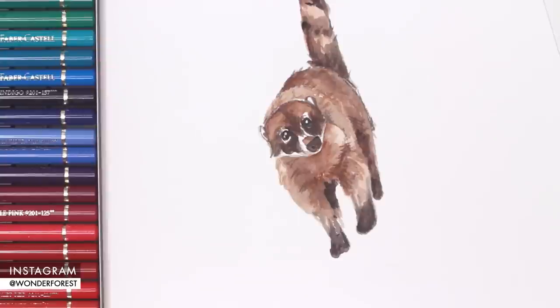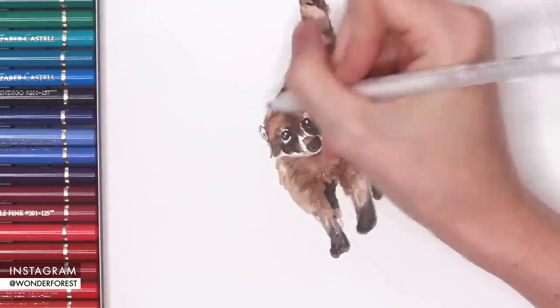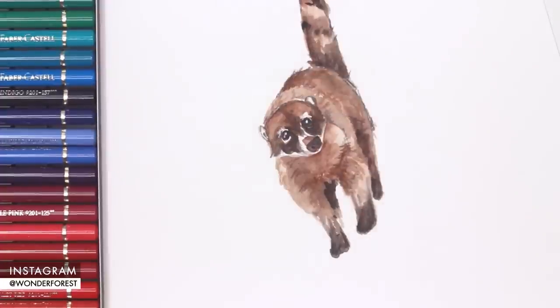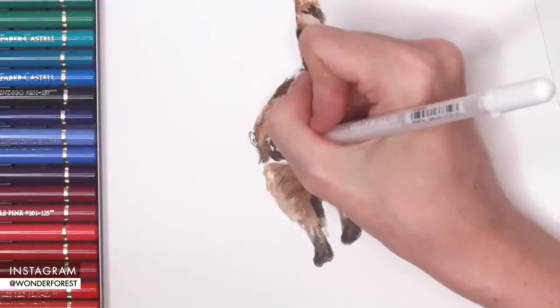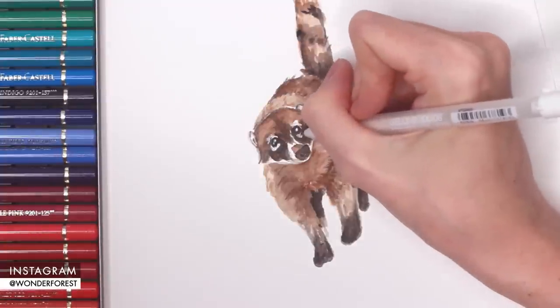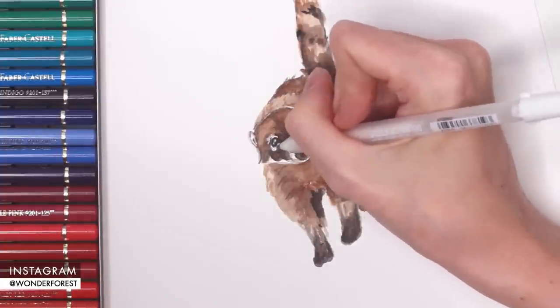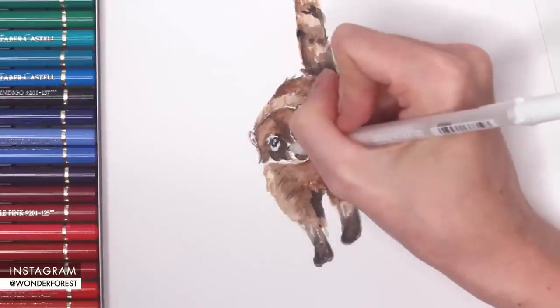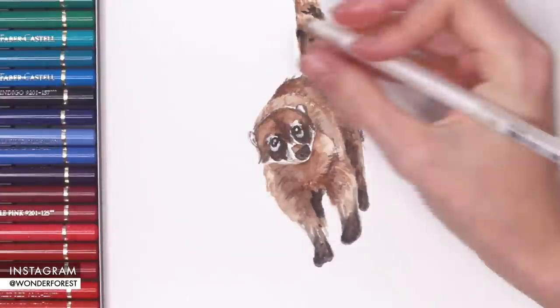With my Jelly Roll white ink pen, I'm going back in and adding a couple little splotches and sketchy marks for highlights. I'm making sure to define around those eyes a little bit more because I did lose some of that white space as I was painting and using the colored pencils, so I'm just adding that back in really roughly using this white pen.